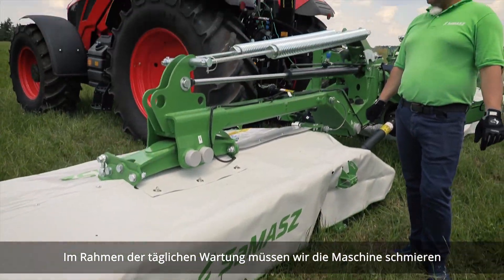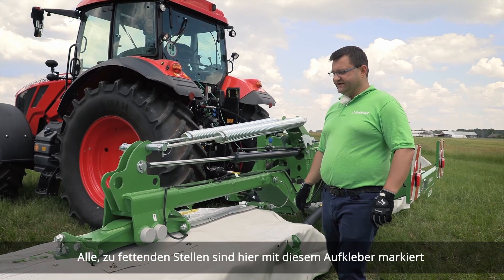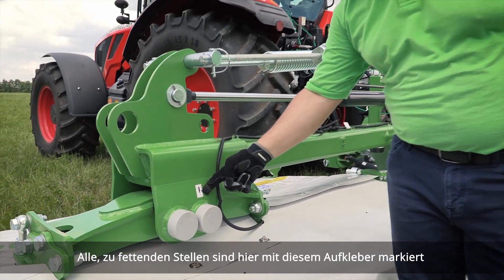As daily maintenance, we need to remember about greasing the machine. All the grease points are marked with this decal here.